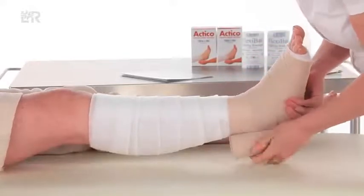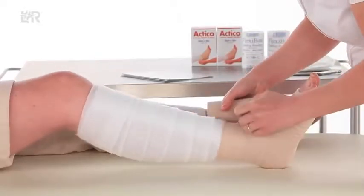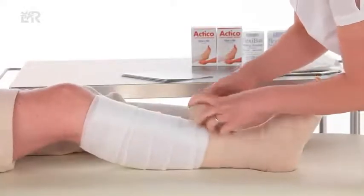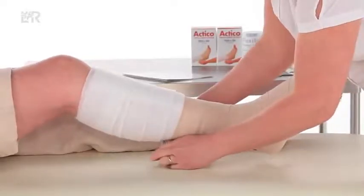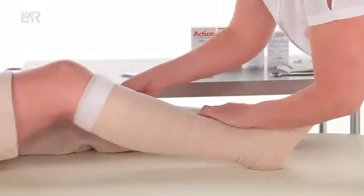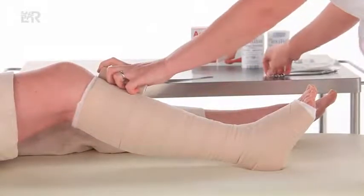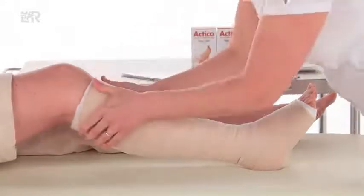Start to spiral up the leg using the lock and roll method, with 50% overlap and at full stretch. Roll the Actico round the back of the leg whilst ensuring it is locked out at full stretch. Continue with the lock and roll method up the limb in a spiral. Finish the Actico three centimetres below the popliteal fossa. Cut off excess bandage and tape if necessary. Ensure layers are bonded.